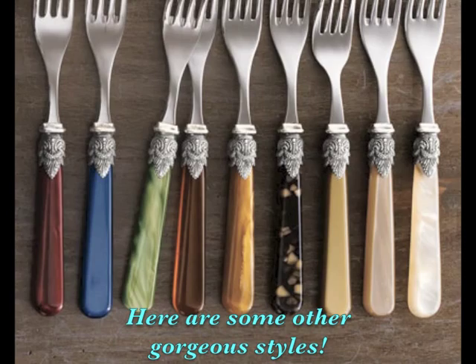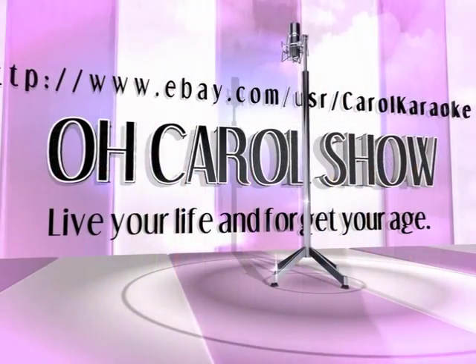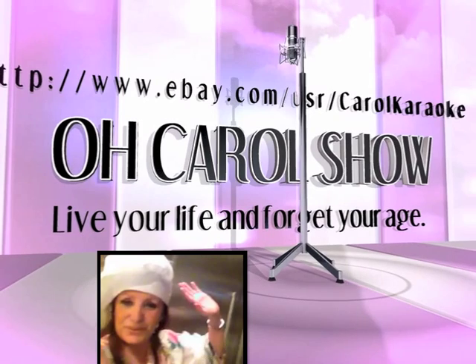Don't forget to subscribe, and remember — if you're not watching, I'm talking to nobody.